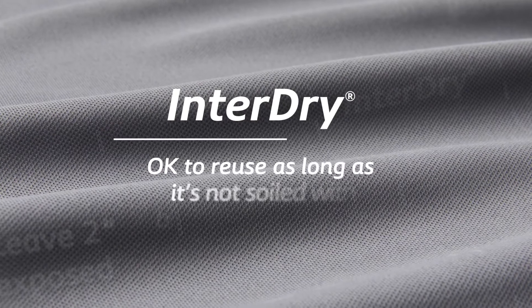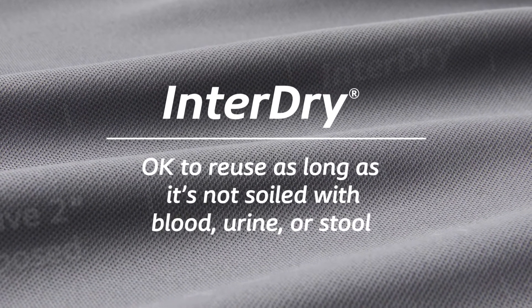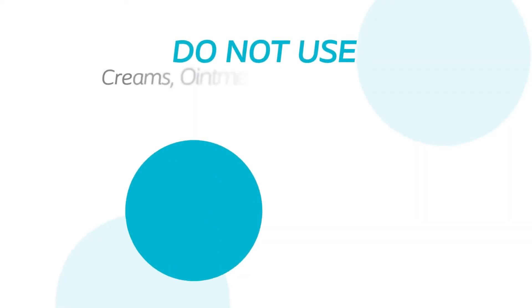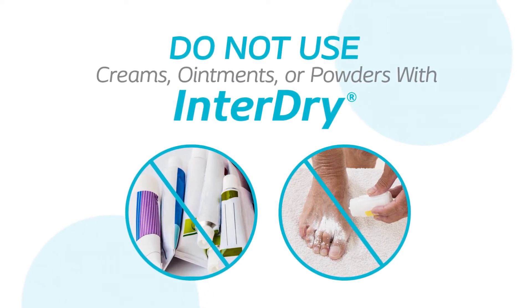It's okay to reuse as long as it's not soiled with blood, urine, or stool. It is not recommended to wash InterDry. Do not use creams, ointments, or powders in combination with InterDry, as these measures may interfere with efficacy.